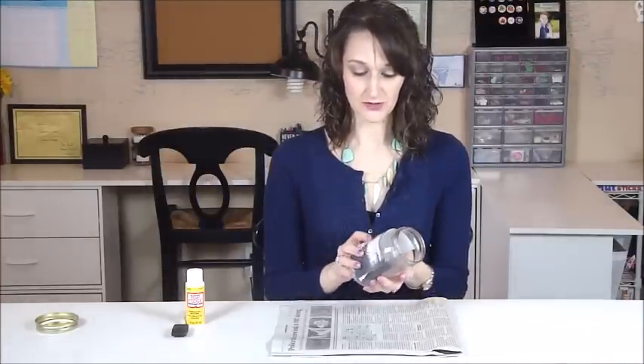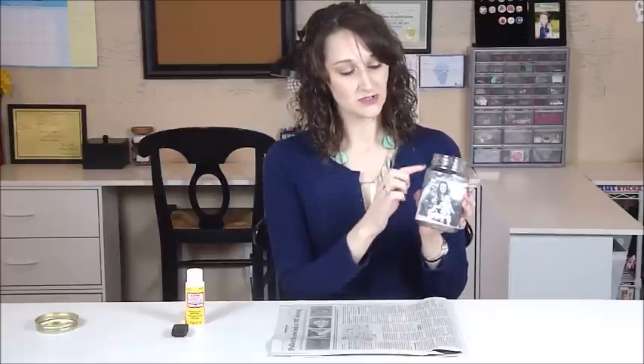You're going to have to adjust your picture to fit the size of your mason jar. The 4x6 was a little too tall, so I went ahead and trimmed off the tops and the bottoms to match the size and height of my jar.